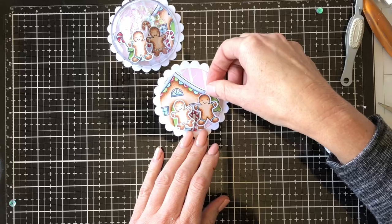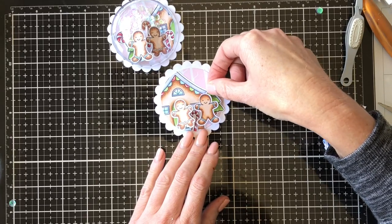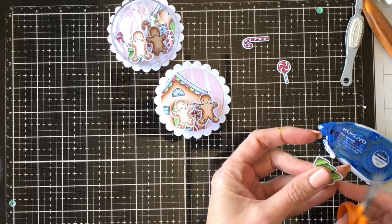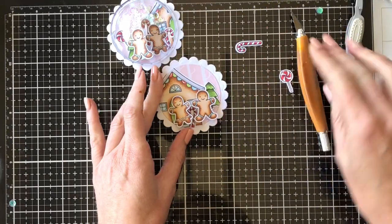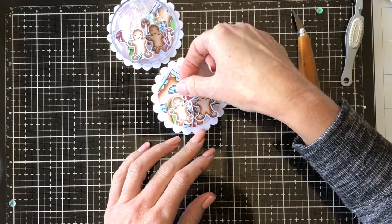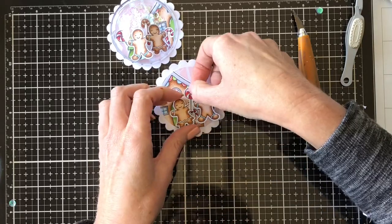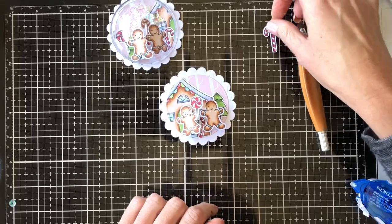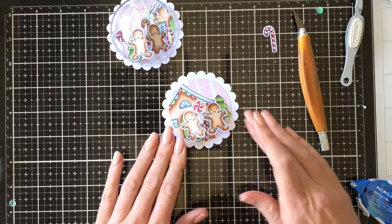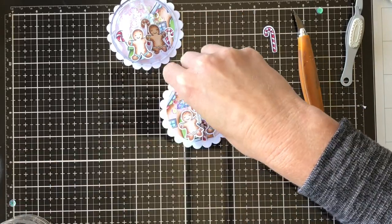I just stuck the extra pieces on, deciding where I wanted them to go and just placing them in, trimming them if I needed to, and then adhering them with my tape. Then just adding a few last little touches to the images. And then I just poured in some sequins and some sprinkles that I had in my stash as well, just to make the shaker component.